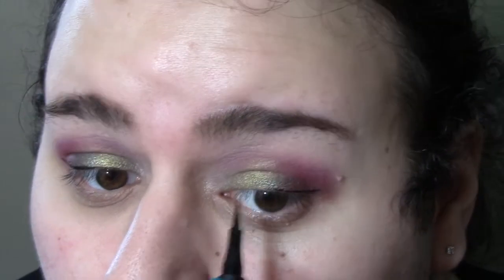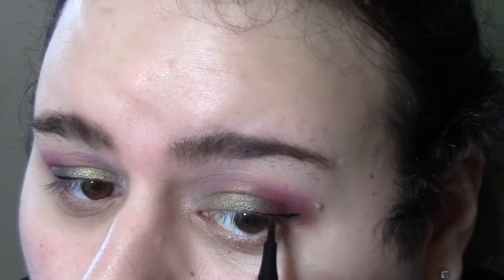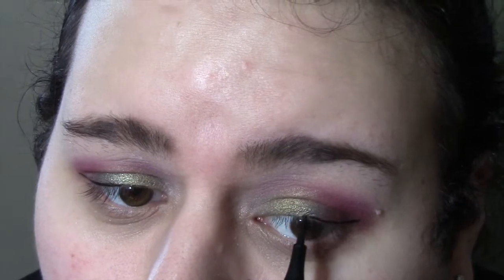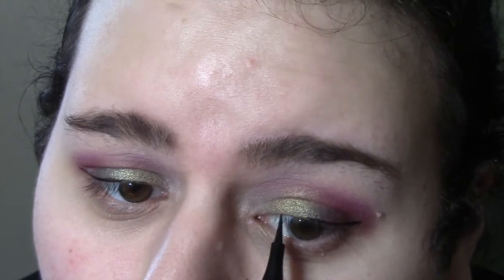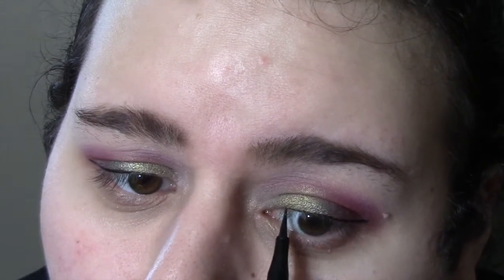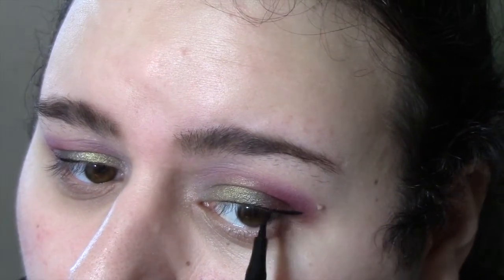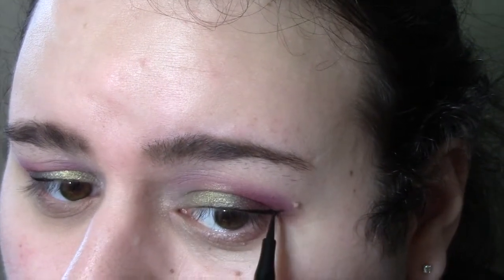Now I'm going in with my Milani eyeliner, focusing on doing a small wing, working on the outer part first and then starting on the inner — just doing whatever is necessary to get the shape I want, a very thin line. With liner I find it's best to just play around and figure out what works for you. What works for me is going in on the outer part and then going back in from the inner, connecting and attaching the line until I have exactly the shape and dimension I want with the wing. You can go back in and build it back up if you want to. This liner is really great because it really locks down and stays in place, and it's got a very fine point so you can be very precise.